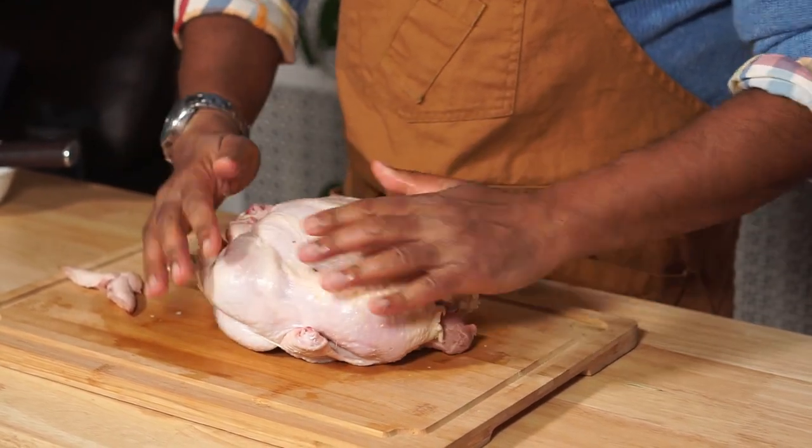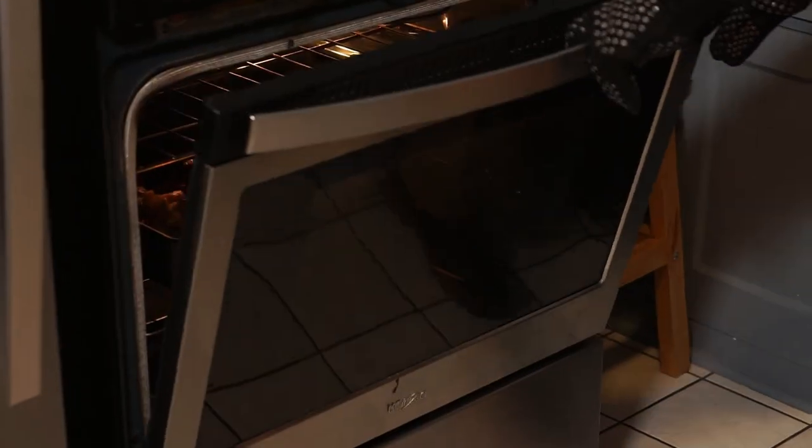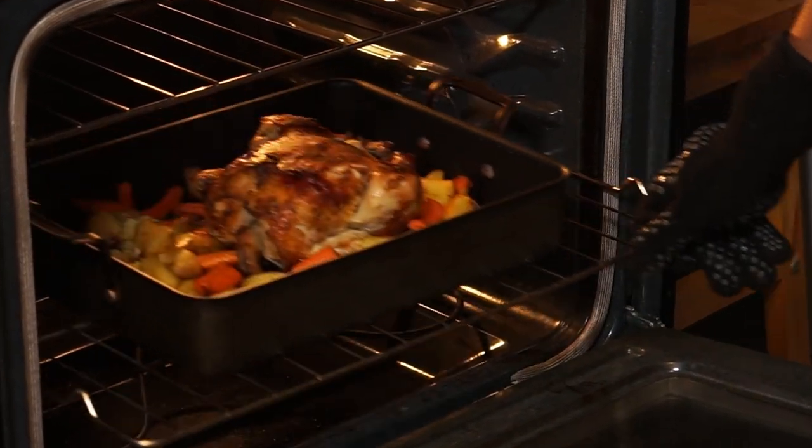When trussing a chicken, your wings and drumsticks are kept tightly closer to the body, so that when you're turning it, it's going to cook more evenly and they're not going to be kind of flailing when you're handling it, especially when it's quite hot in the oven.